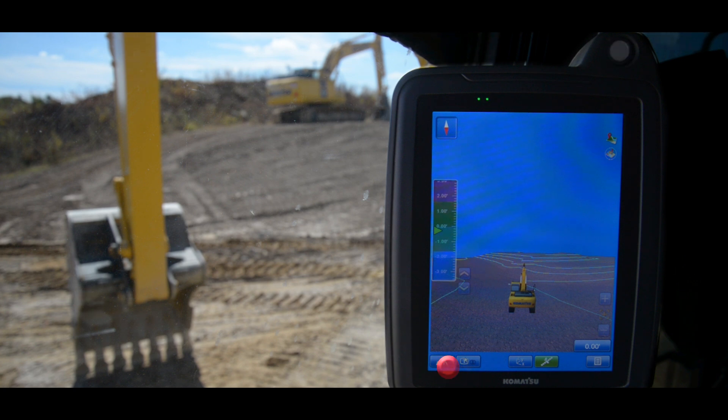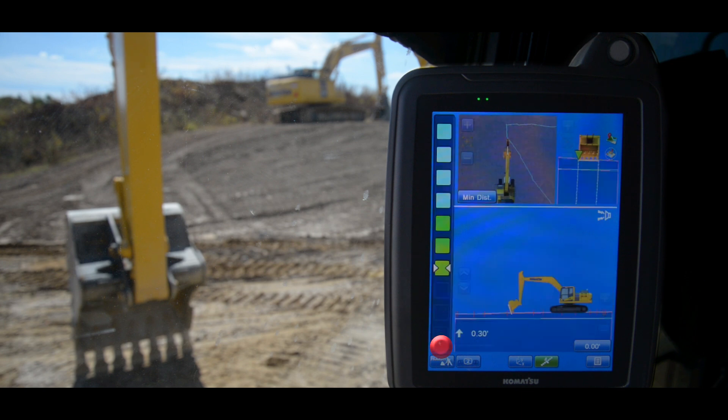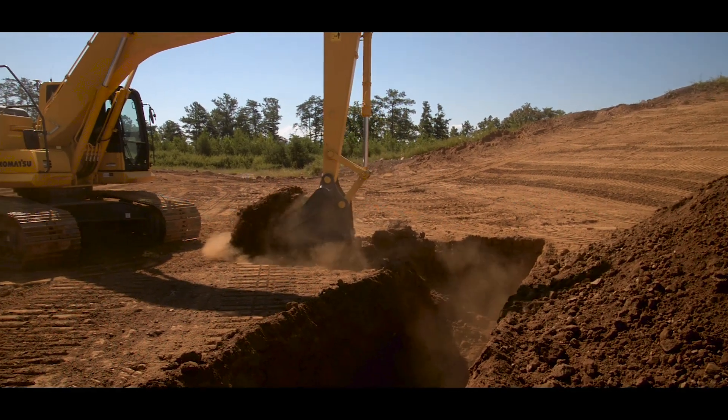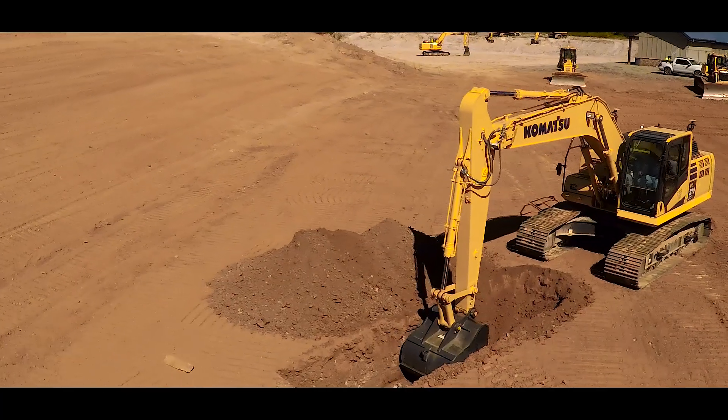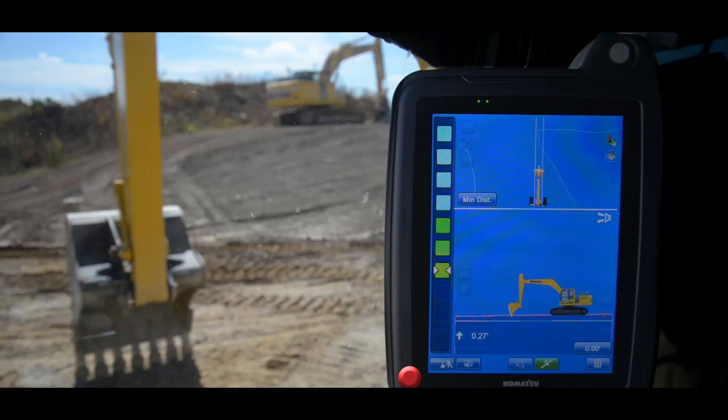The next mode is rough digging mode. The machine can be set to rough digging mode when the operator is excavating large amounts of dirt to get to grade. While in rough digging mode, they can work in manual operation with visual and sound guidance, or they can work in semi-automatics mode by pressing the white semi-auto button on the top right hand corner of the monitor.